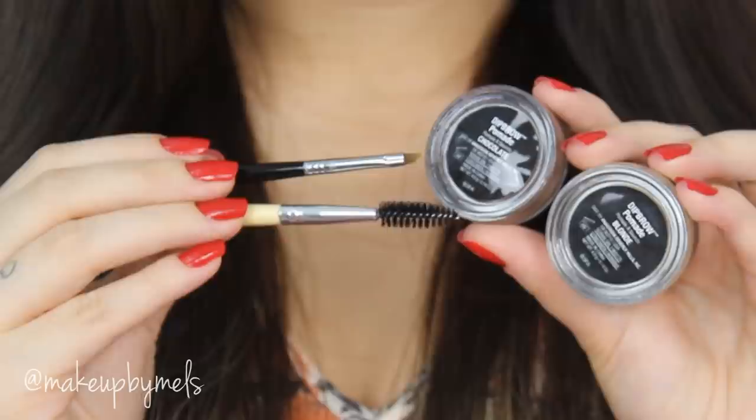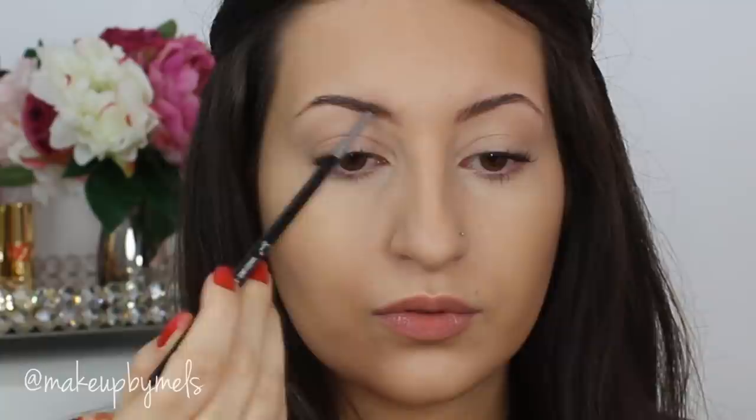Now I'm gonna fill in my brows with a Deep Brow Pomade, also by Anastasia Beverly Hills. I'm using the shade blonde to create a soft look and the shade chocolate to create dimension in the eyebrows. I start filling all my brows and try to leave the front part as soft as possible — this will create a natural effect.